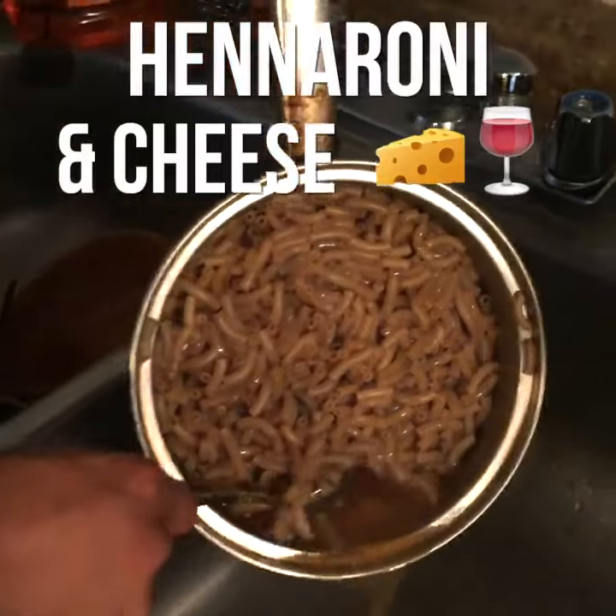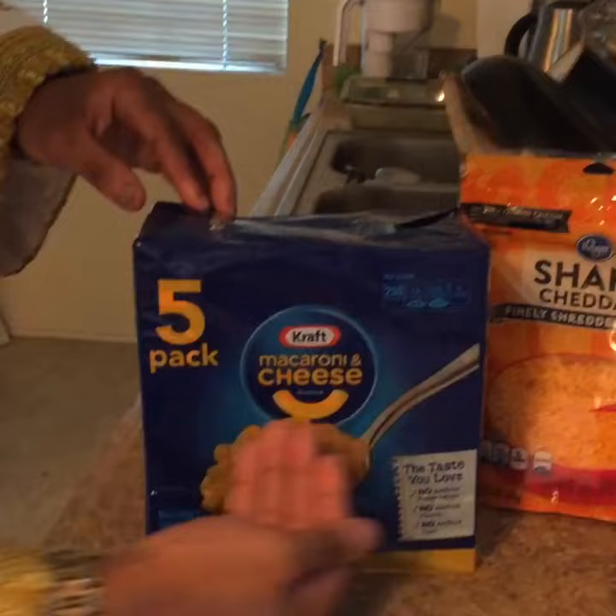We're gonna drain the Hennessy out. You're gonna need cheese, more cheese, macaroni and cheese, and with the secret sauce, you can make Hen-a-roni and cheese.